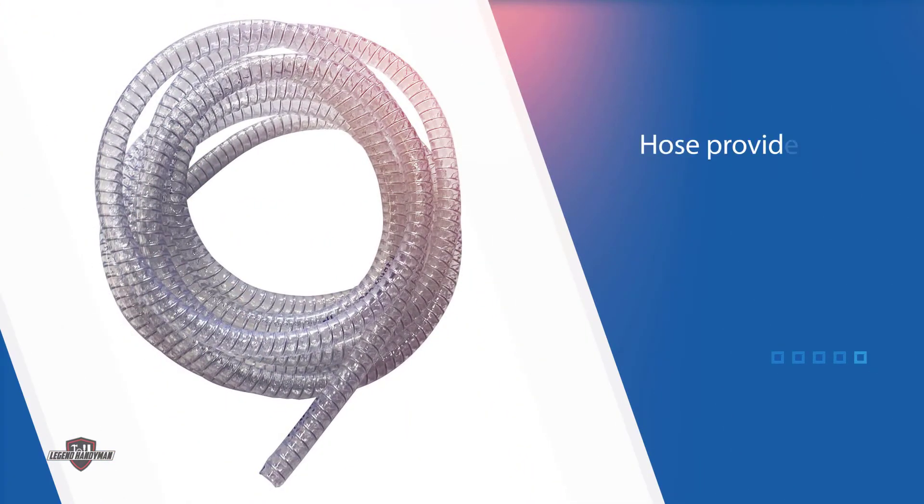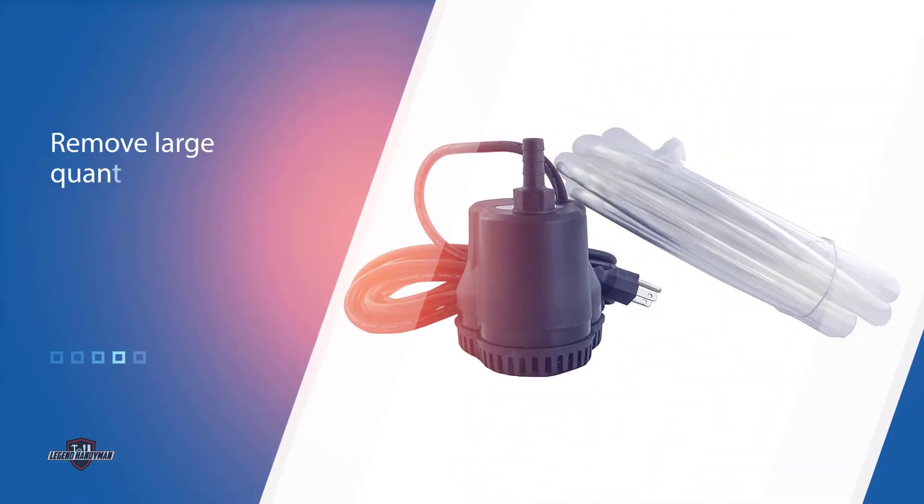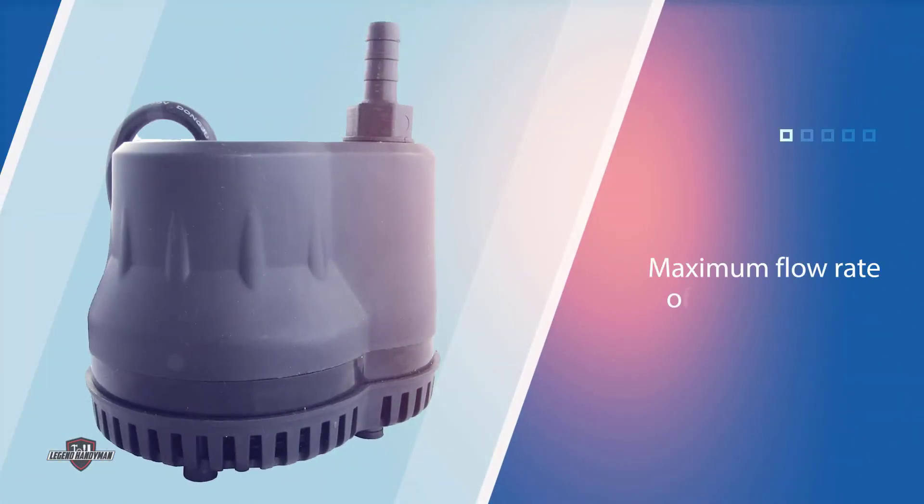You can keep the cover debris free without weighing it down. The hose provided is 22 feet long and designed not to kink in use. You can remove large quantities of water without lifting a finger and without any hands-on maintenance. The maximum flow rate of 600 gallons per hour should be more than fit for most purposes.